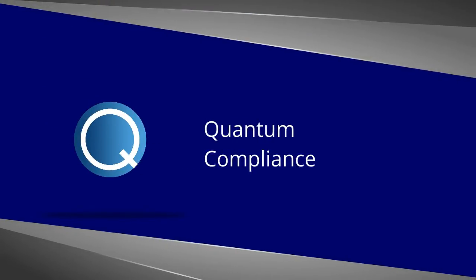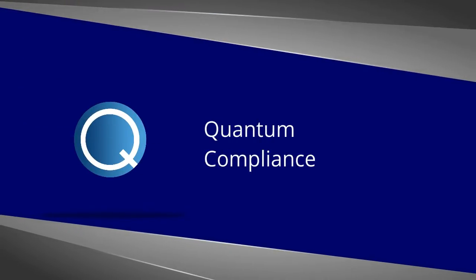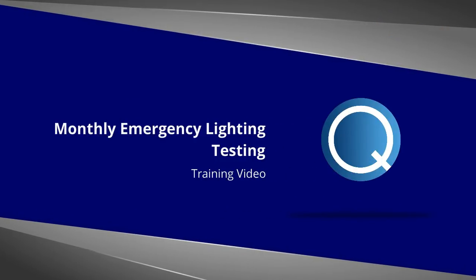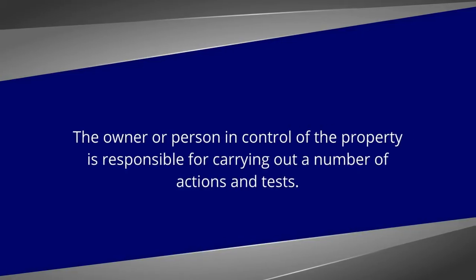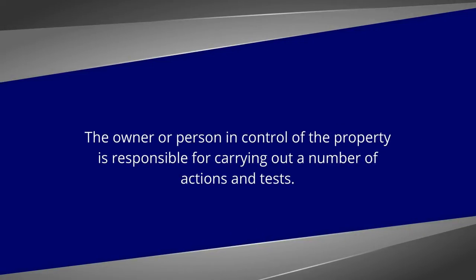This how-to video has been developed to help property managers carry out monthly emergency lighting tests at their properties. The owner or a person in control of the property is responsible for carrying out a number of actions and tests on the property's emergency lighting system to ensure compliance with means of escape legal requirements.